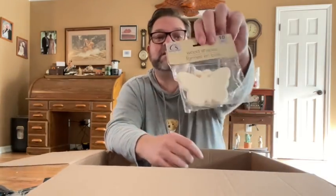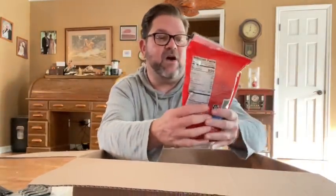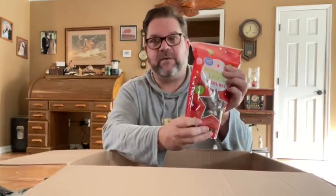Little wood shapes from Dollar Tree — little butterflies. Whenever we see butterflies, we think about our grandparents. So that's super cool. More chip clips. Some trail mix — it's a Christmassy one with chocolate M&Ms, peanuts, pretzels, almonds, pecans, and yogurt-flavored cranberries. Sounds good. Always good to have.